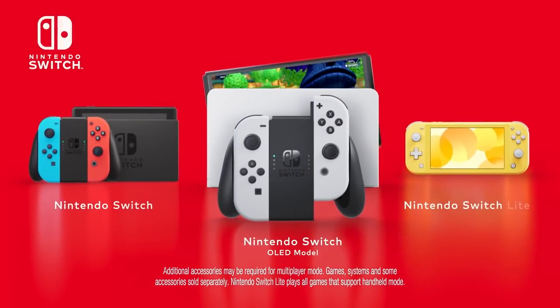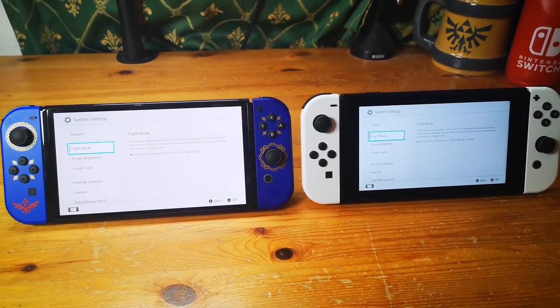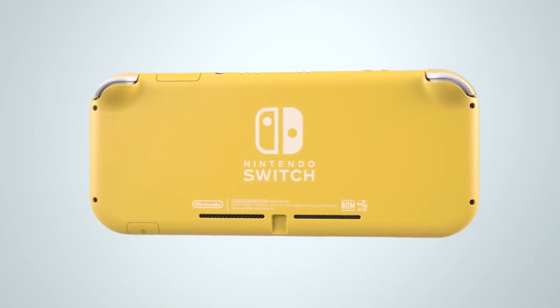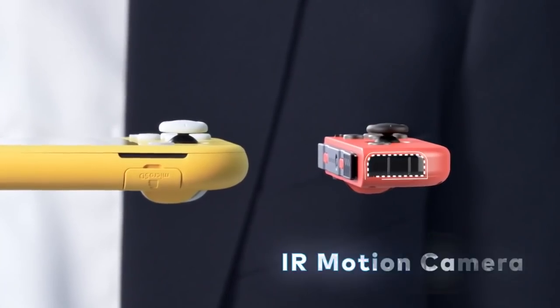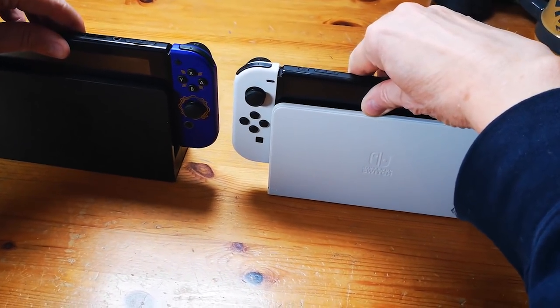When it comes to analog sticks, the entire family suffers from potential drifting. However, if the condition occurs you can still continue to play on your Switch OLED or Switch basic while sending in the affected Joy-Con. With the Switch Lite as a unibody handheld, that's not so easy. And though it arguably has better analog sticks than the Joy-Cons, it also lacks HD rumble and higher camera functionality. So this is a shared win for the two hybrid models.